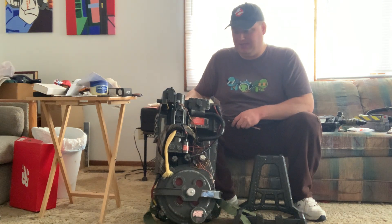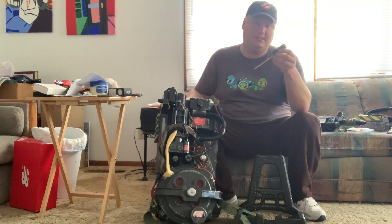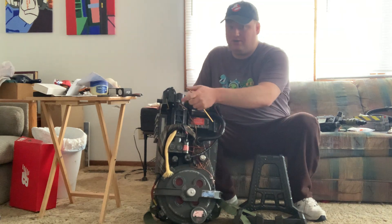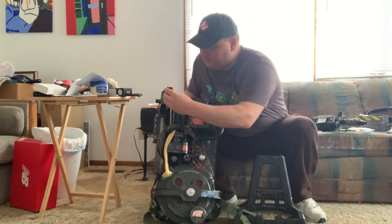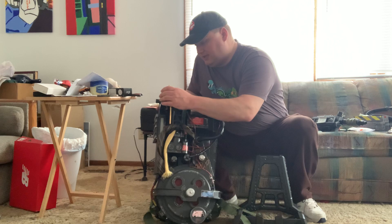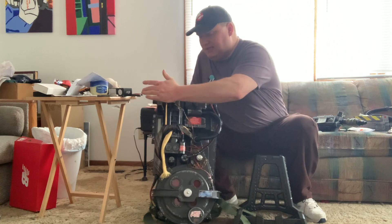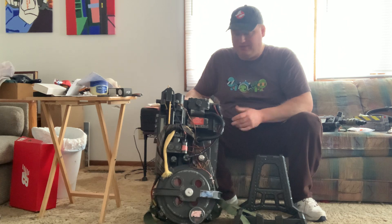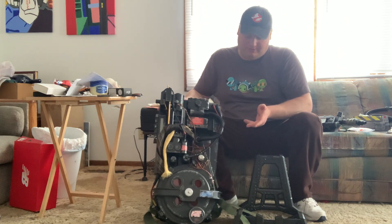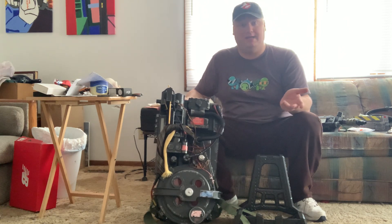To begin with, the ion arm — this thing here — goes right here. There are ports right there. You just connect the holes. It's snug in there, and I don't think you'll have a problem with it getting loose or anything. But just in case, you might have to super glue it.